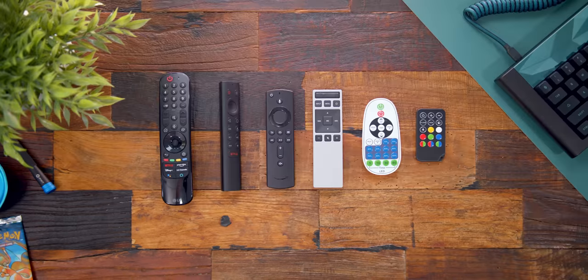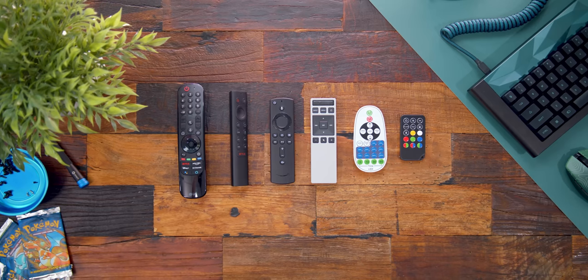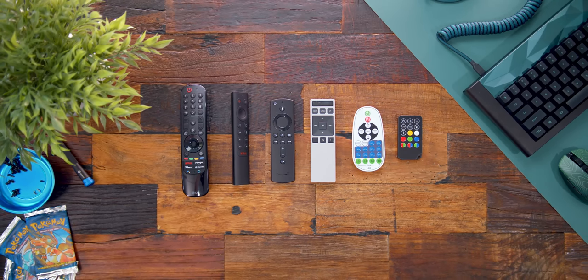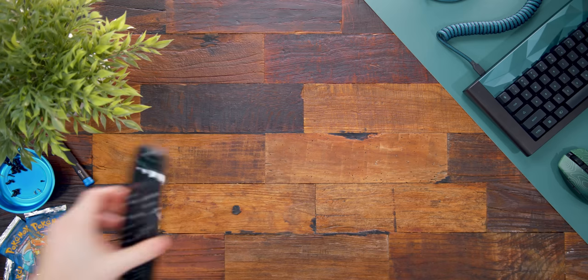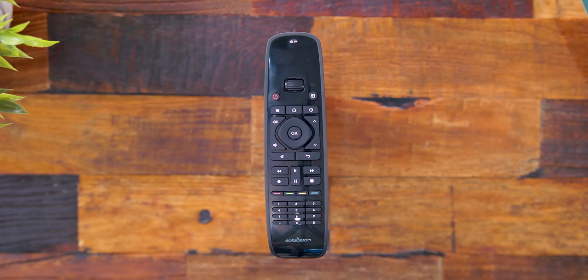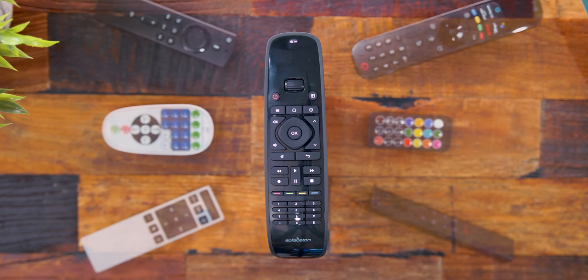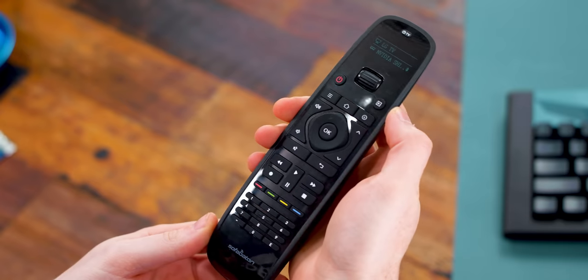First up, this thing is actually dope — it's called the Sofa Baton. Weird name, but it's awesome. With recent news about Logitech Harmony remotes being discontinued, this takes its place. It replaces all of my remotes around the house — my LG TV remote, Android Shield, Amazon Firestick, Vizio soundbar, and even two RGB light remotes — all into one.